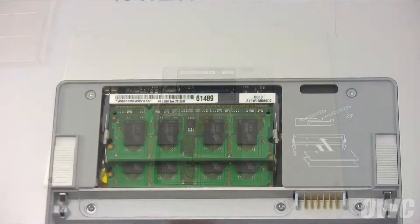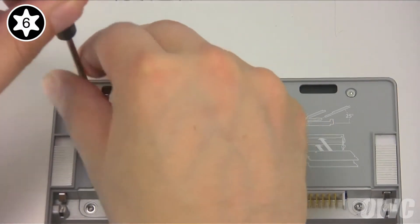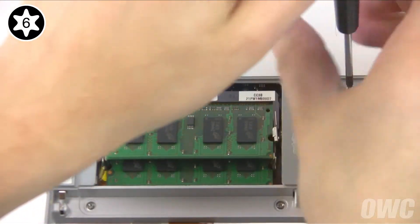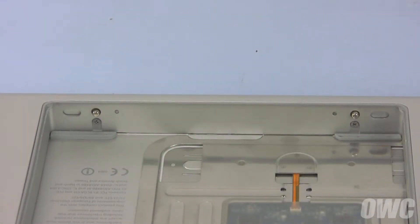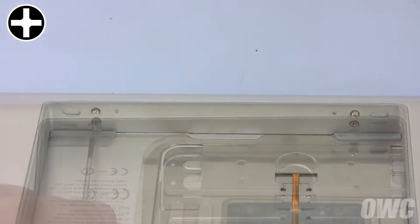Next, we'll need to remove these two Torx T6 screws which were hidden by the memory cover. Finally, turn your MacBook Pro around and remove these two Phillips screws inside the battery bay.